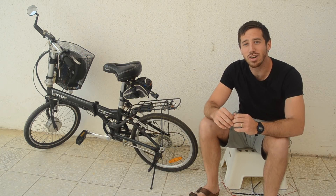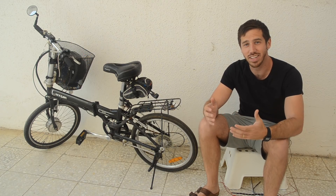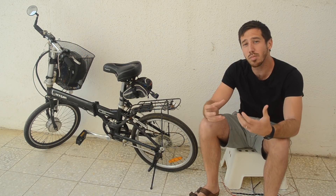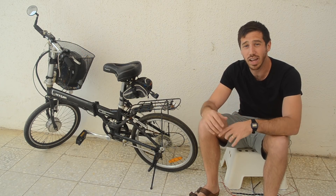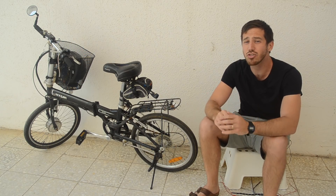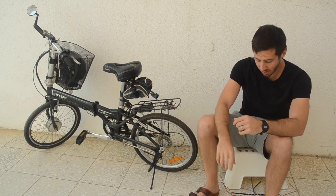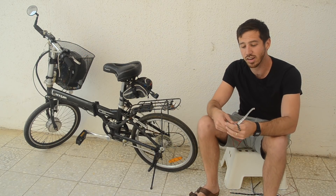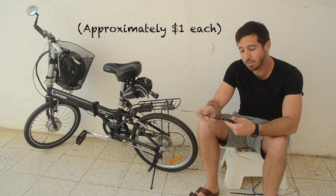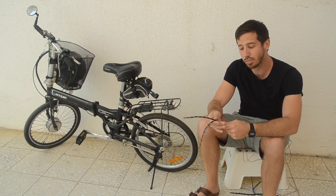Hey guys, Micah here from ebikeschool.com and today I'm going to be showing you how you can easily add 12 volt LED lights to any ebike. I have my wife's bike here which is a 36 volt ebike. There are 36 volt, 48 volt, and 24 volt lights out there, but there are so many more options for 12 volt lights, so I'm going to be using 12 volt waterproof LED light strip lights today. I'm going to be installing these on this 36 volt bike.